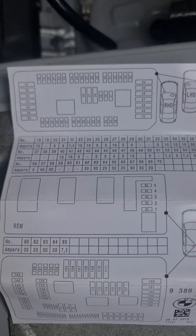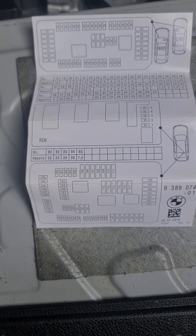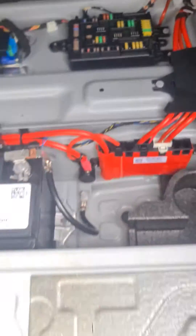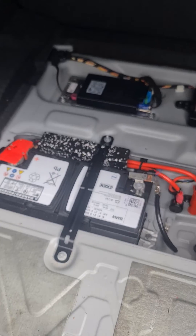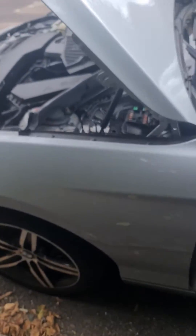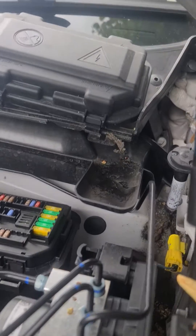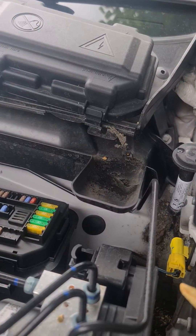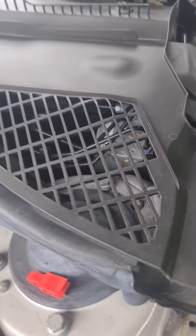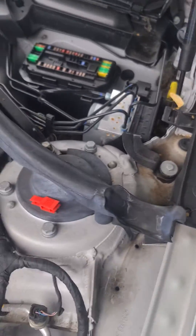There are two fuse boxes — the battery is up here, and the second fuse box is on the left-hand side for right-hand drive vehicles, or on the right-hand side for left-hand drive. It's under a little trim cover.